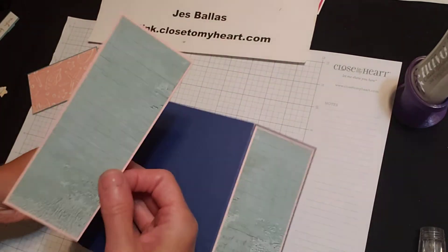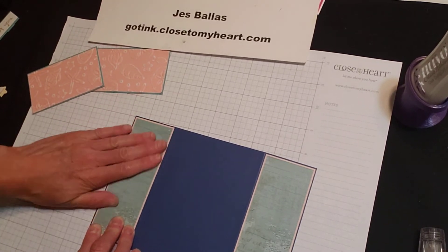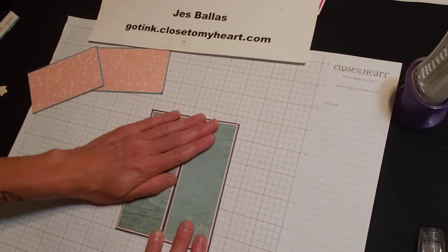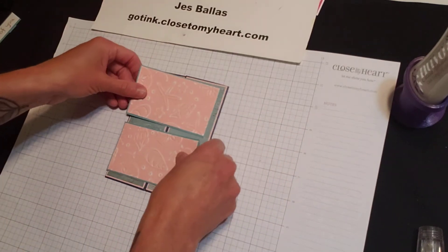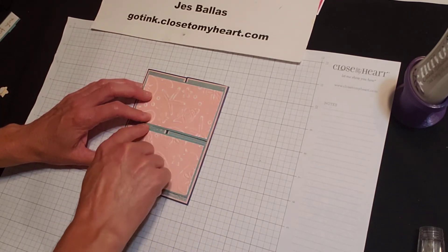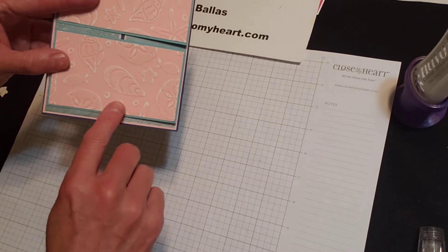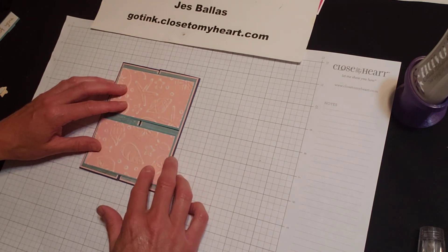Alright, other half — almost done with this one. So let's close it up. There are our little panels, our gatefold panels. Now these pieces — you can lay this down without glue first just to get your placement. I like to look at the top, the center, and the bottom. I would like to see an even spacing at the top, in the middle, and at the bottom. So get your placement without glue first, and know where you want to put it.